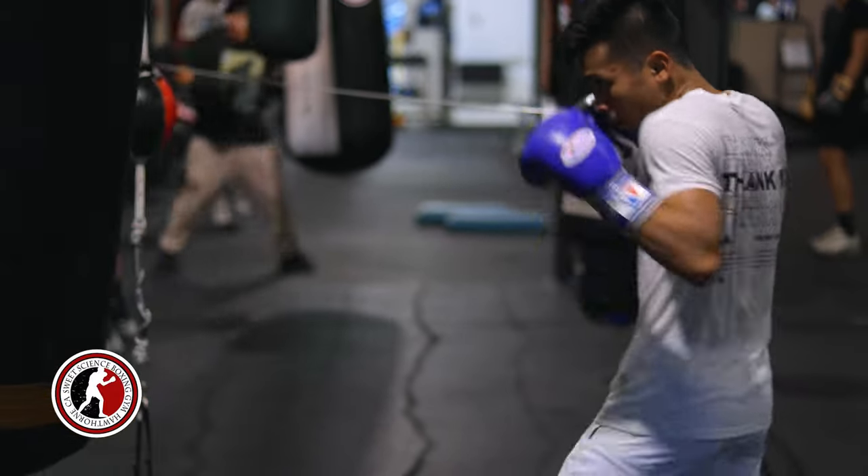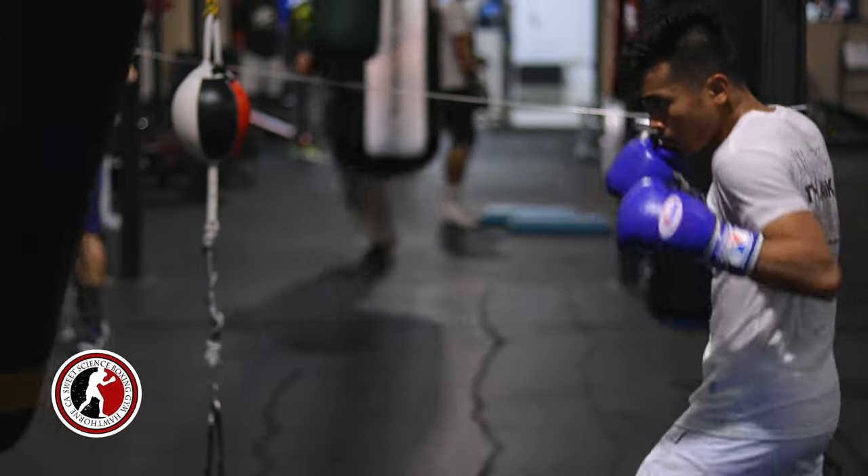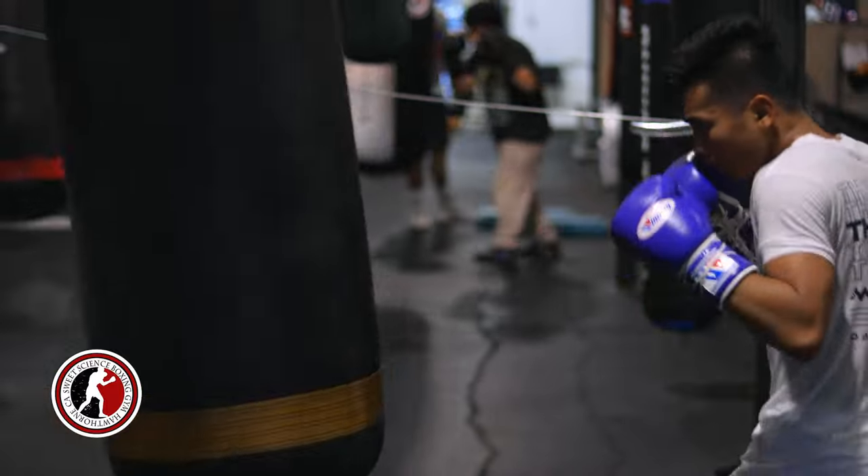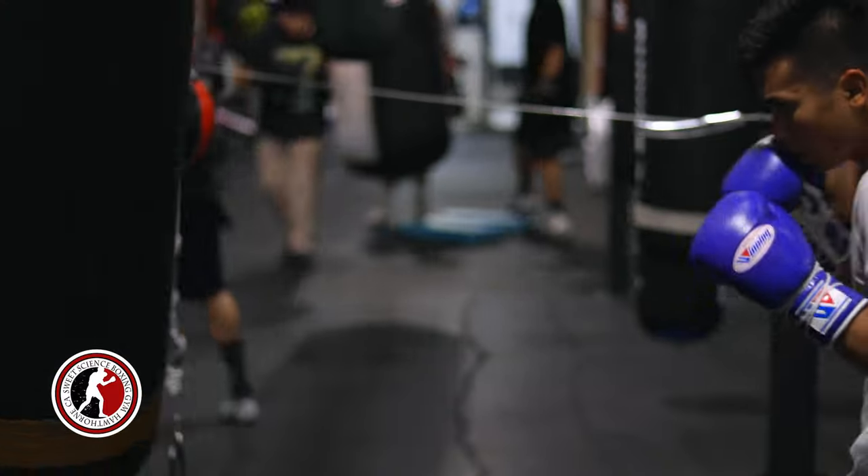The jab is important and it'll loosen you up. You're mostly throwing the jab — like exclusively throwing the jab — but you're moving your feet, you're moving your head, starting to get some blood flow. That's what you want to do when you warm up to start on the bag.